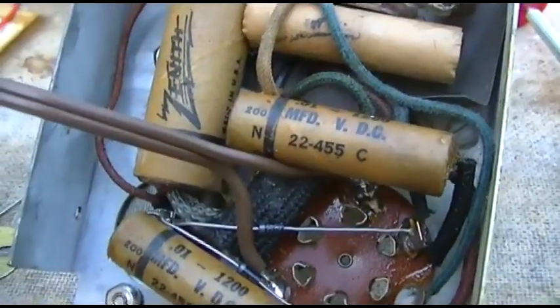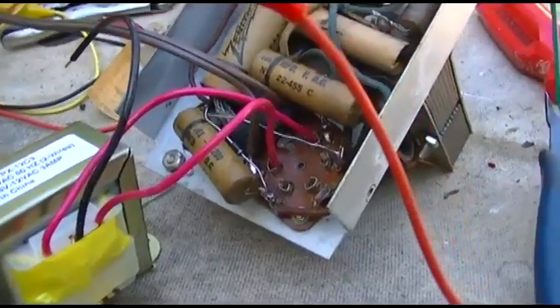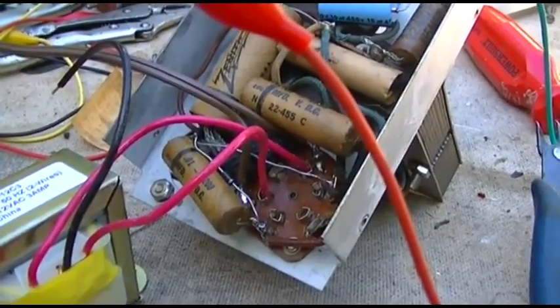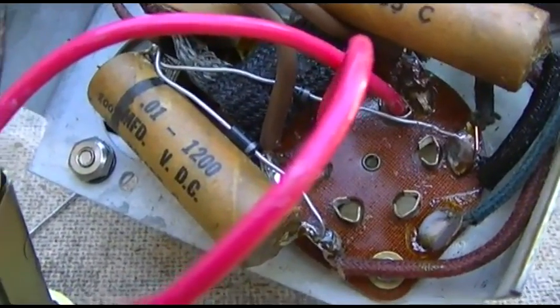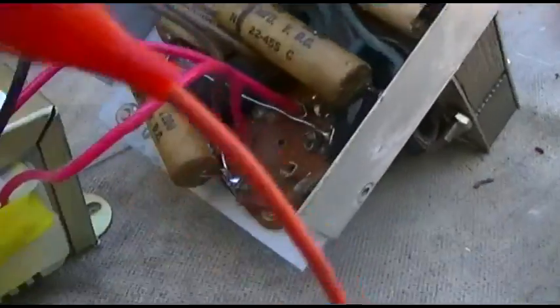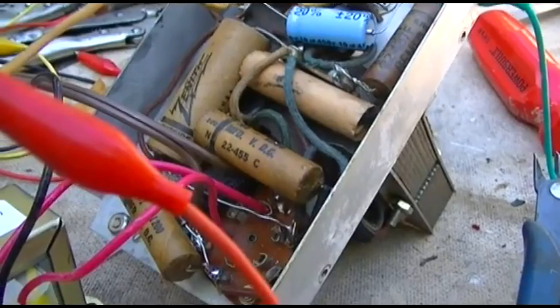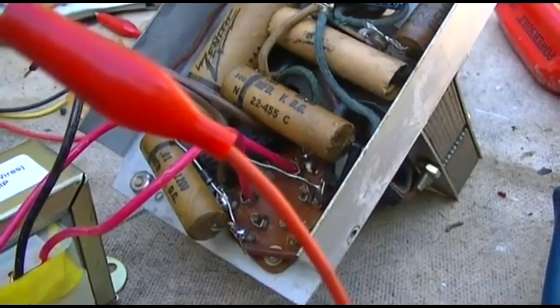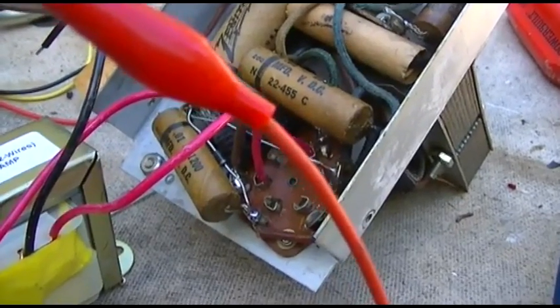With 12 volts from this transformer going in, I was getting about 260 volts out with no load. After putting the diodes in the right way, we have 287 volts with 12 volts in. That might be too high — I've got to get it in the radio and load it down. The radio is supposed to get about 130 volts, so if it doesn't drop with a load, I'll try running the thing on 6.3 volts versus 12.